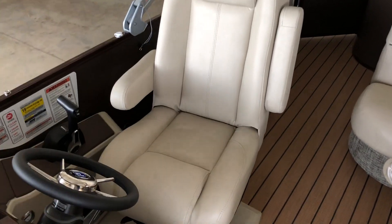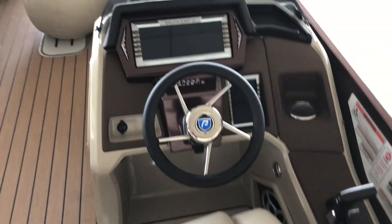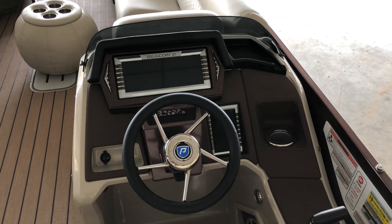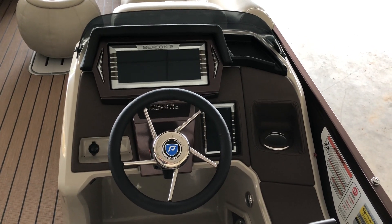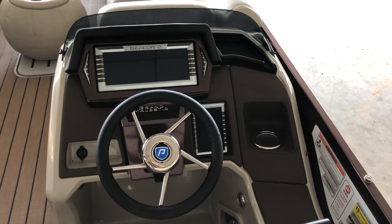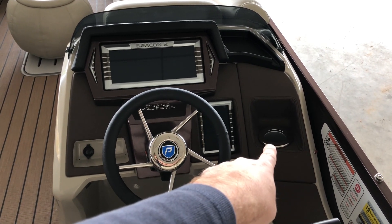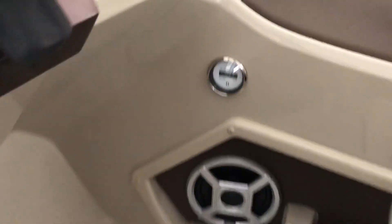Really nice flex steel helm chair. You can see the console here — this is a Beacon 2 touch screen. It has GPS, depth, controls all the gauges, controls all the switches. Everything's controlled from here, including the Bluetooth stereo. Also, this is a refrigerated cup holder, which is a cool feature. We added a nice little hour meter down here as well.